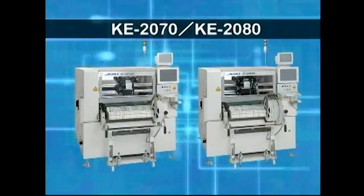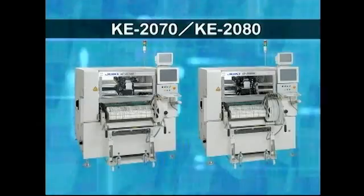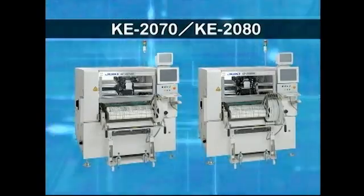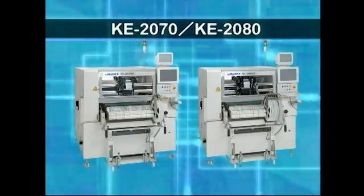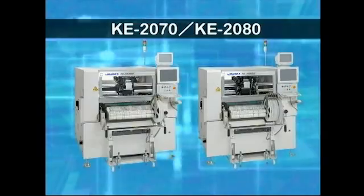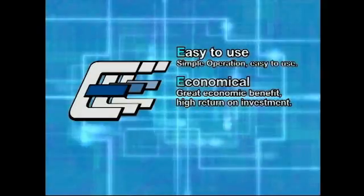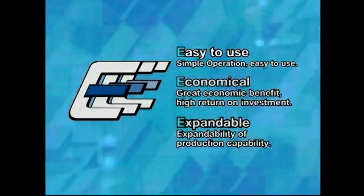Introducing the new KE-2070 and KE-2080 placement systems, featuring the new LNC60 laser units and increased production efficiency. The KE-2070 and KE-2080 are new systems developed as a continuation of Juki's 3E modular concept of easy to use, economical, and expandable, based on the technology fostered in their long-selling KE-series products over many years.